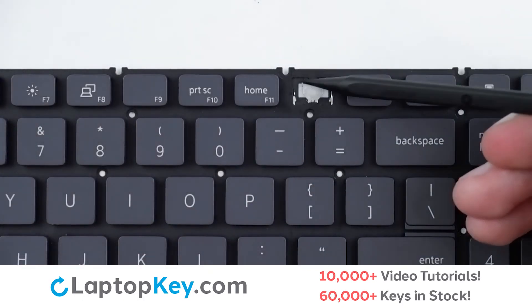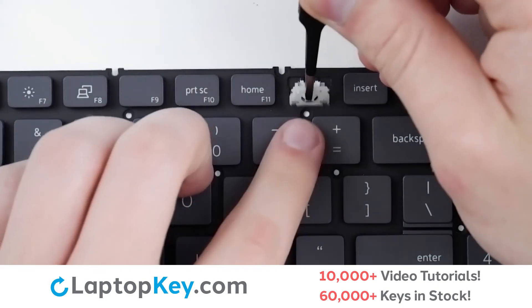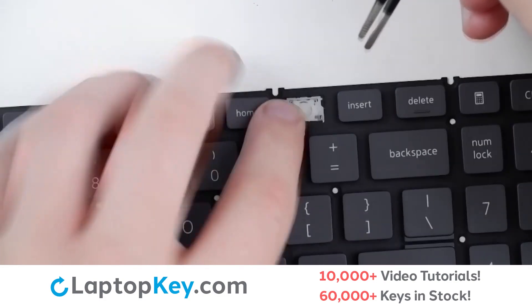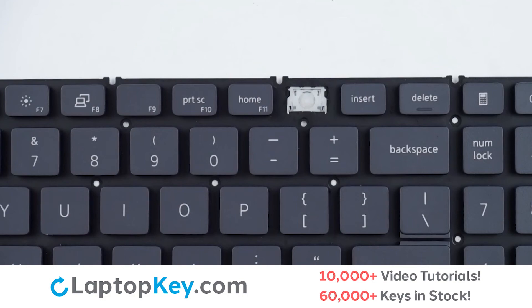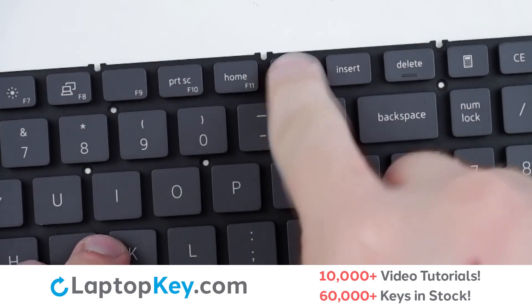Then, using the metal hooks, we will lay the clip down bottom first on those bottom hooks, press on the corners, replace our keycap with a firm press, and we're functional.